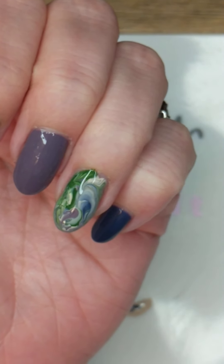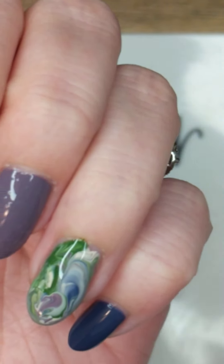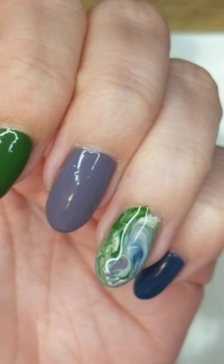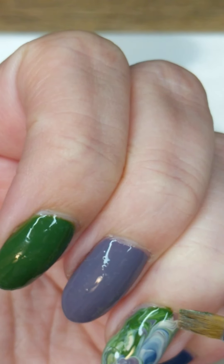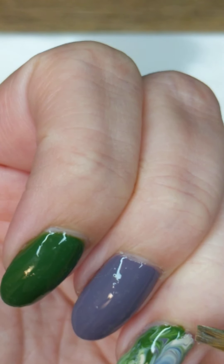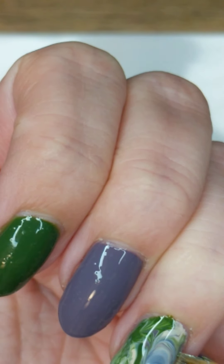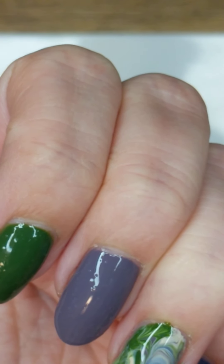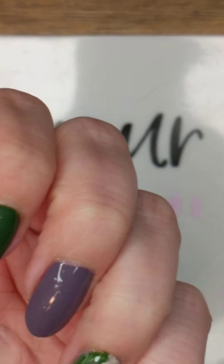It is a little bit messy. You could put down the latex barrier around your skin on the sides of your nails if you want — I did not. So I'm just going to go back and check any spots that I missed, and just kind of pull the polish to cover them.